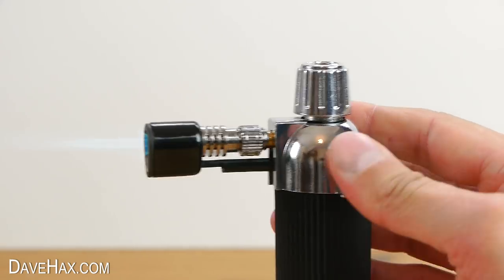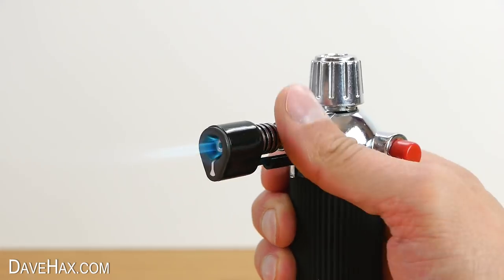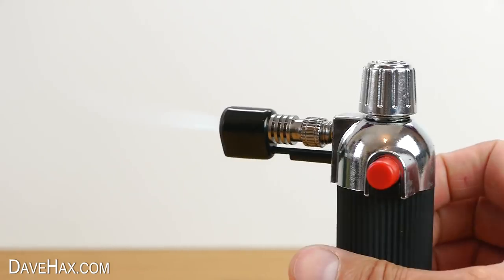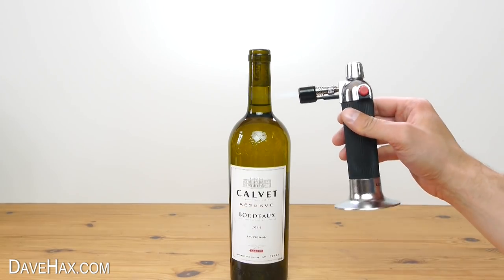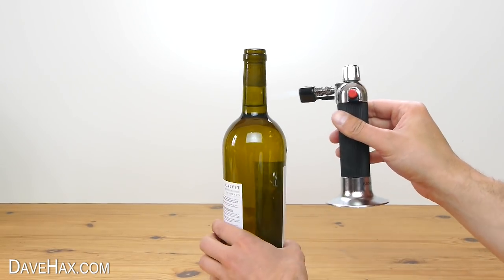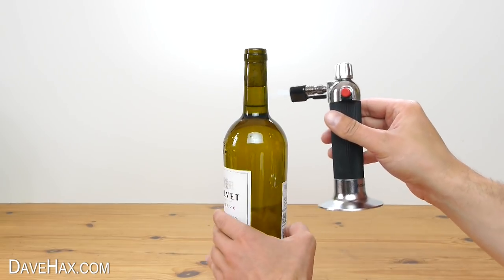Light up your blowtorch and carefully start to heat it up. We need to rotate the bottle to distribute the heat evenly over the glass.